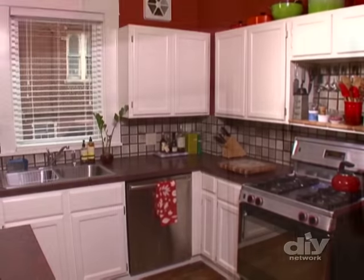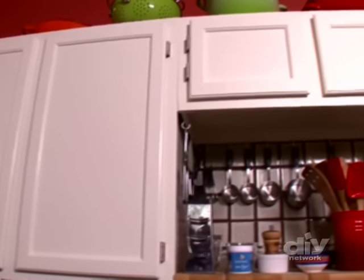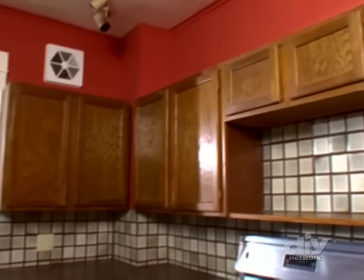Looks pretty nice, eh? Total time for this job? Two days. Price tag? Just $100. And that's a lot cheaper than new cabinets.